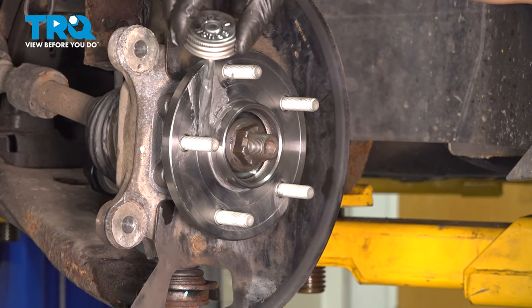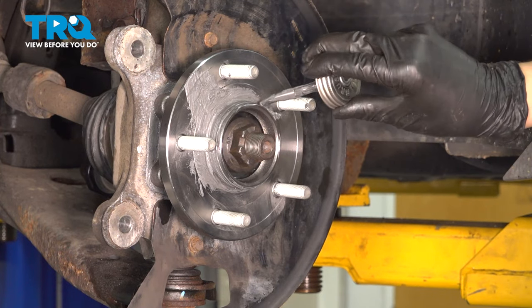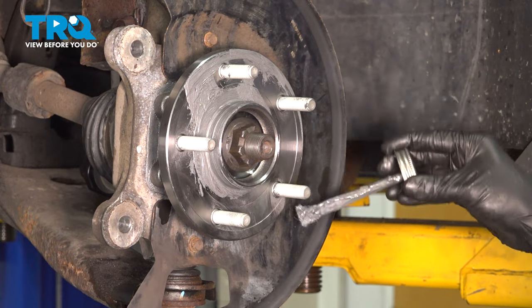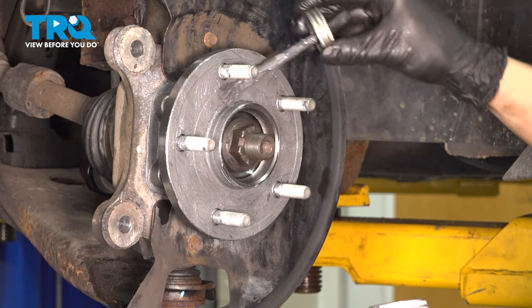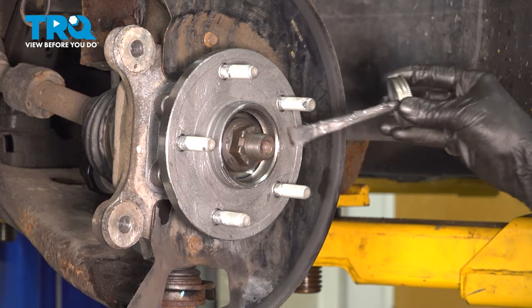Add some anti-seize to your hub, especially right here in the center where the rotor touches the hub surface, as well as on the outer part. I will also put some in the middle, but that is not as important. You just want to put a thin layer on — if you put too much, it'll actually start flinging everywhere as you drive, and you want to avoid that.